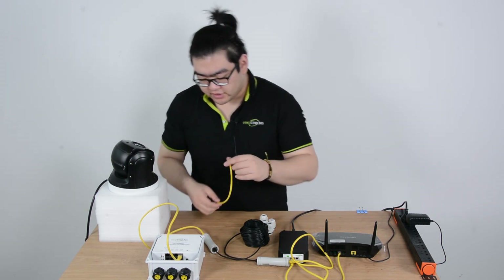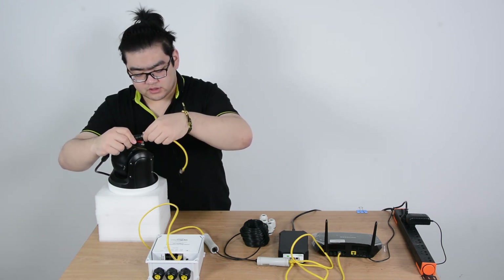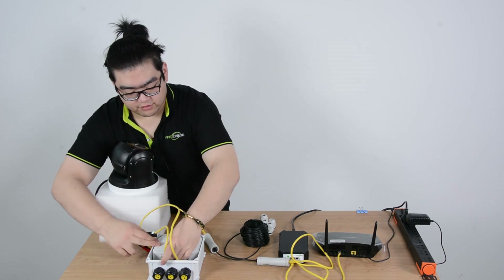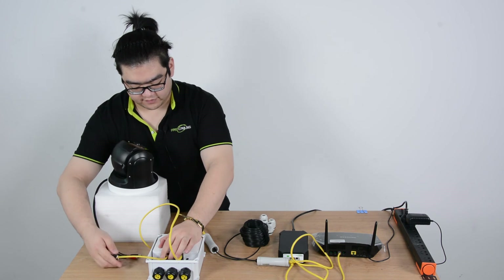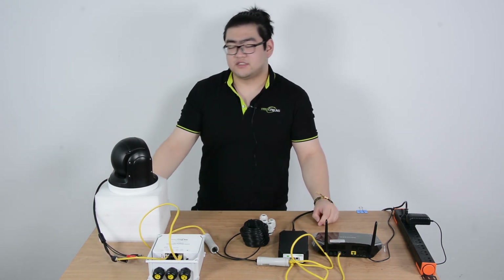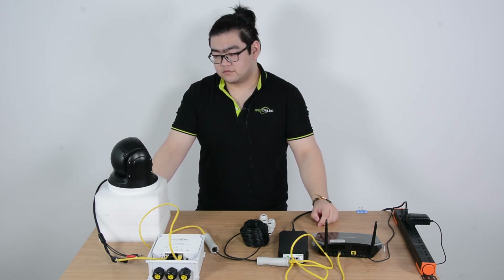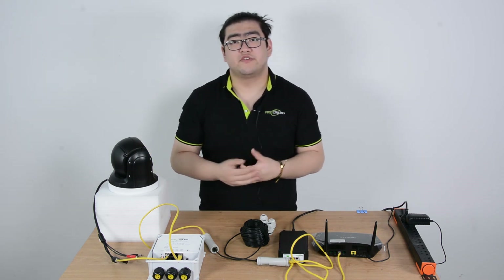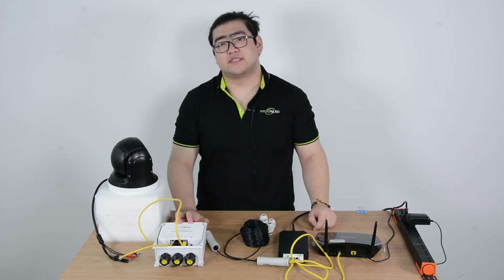Finally, connect your PTZ camera to any of the other seven ports, and the power will go through it — you can see the PTZ camera activating itself and running self-diagnosis. That's pretty much it for this video. If you have any more questions, feel free to leave them in the section below. Thank you for watching, I'll see you next time. Goodbye.